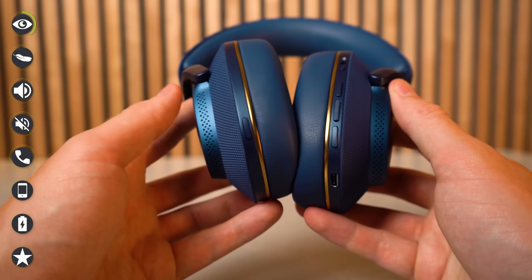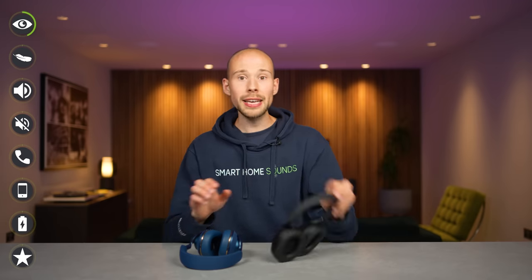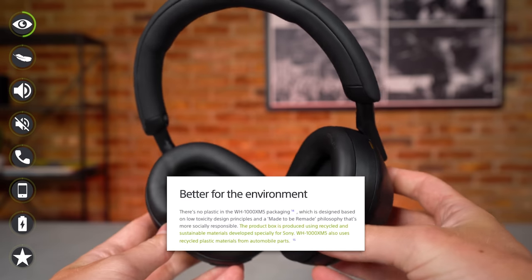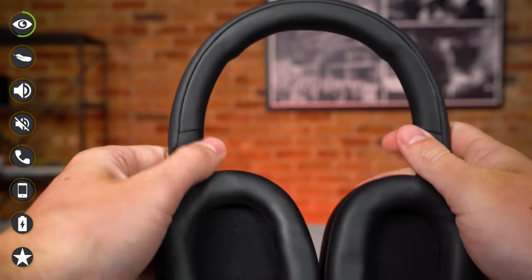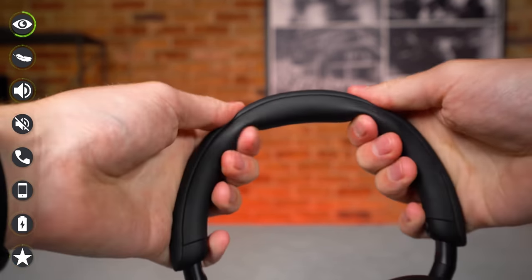There's a moisture resistant fabric around the PX7 S2 headband, good for sweaty heads, with aluminium highlights and gold accents, plus memory foam earcups. The XM5s are a plastic design using recycled plastic materials, finished in soft-fit vegan leather which is really nice to the touch. They also have memory foam in the headband and earcups.